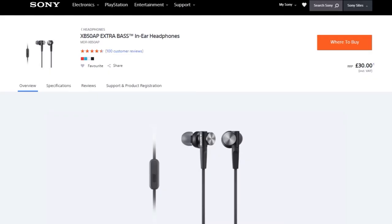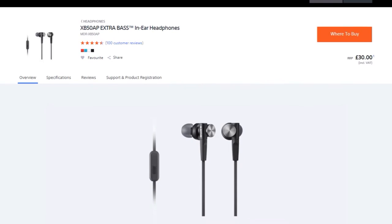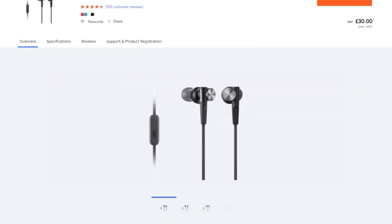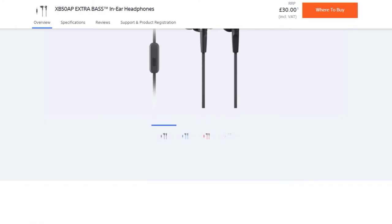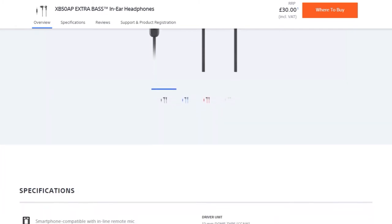I've owned these earphones for the last 6 months and I've had a wonderful experience. The only thing I can possibly complain about is the dumb name that Sony decided to go with. However, I remember losing these earphones on a plane and the very next thing I did was buy them again — that's how much I'm in love with these earphones.